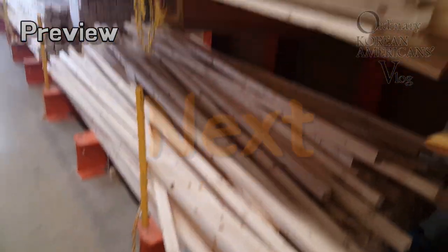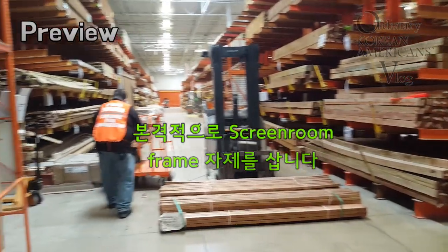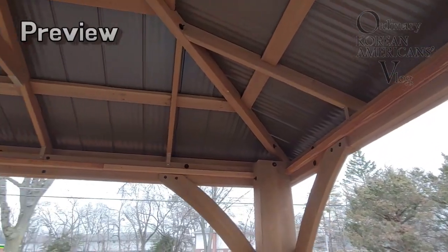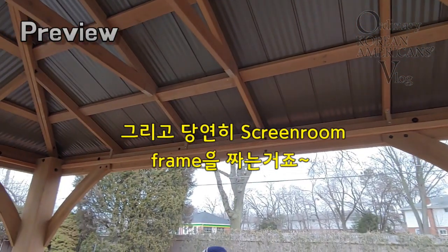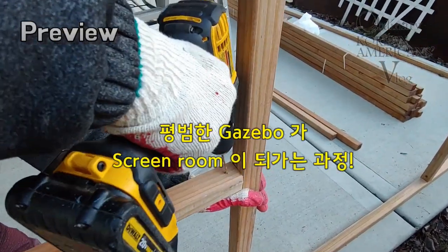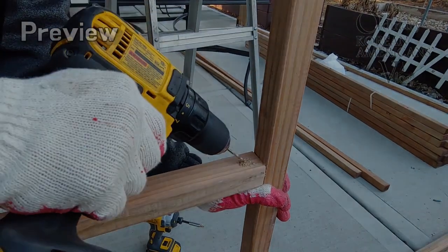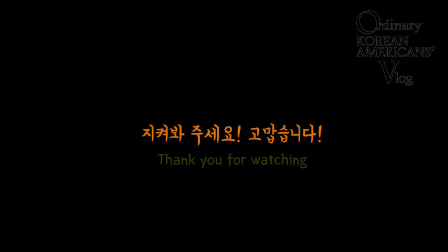In my next video, I'll start to transform the gazebo to a screen room. You can see the buying cost and how to make the frames on the gazebo structure. Please come back if you want to know how, and thank you for watching!